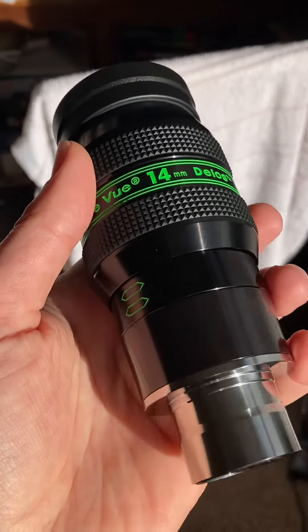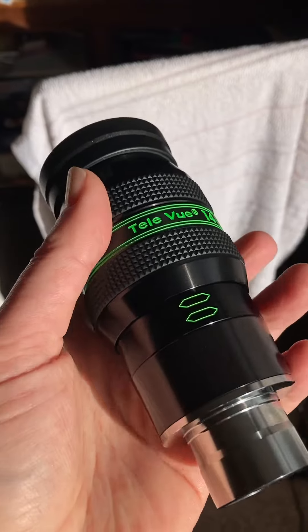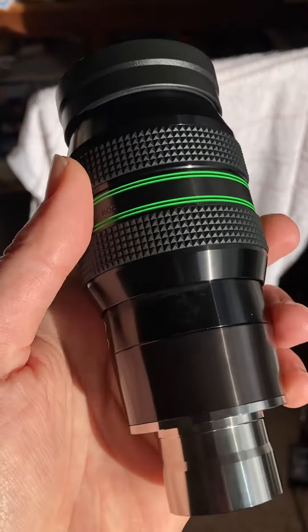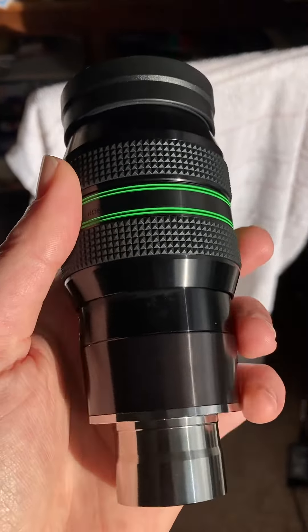It needs a clean. I've just unboxed it and checked it over for blemishes. It's a little bit dirty — the eye lens needs cleaning, and so does this field lens.